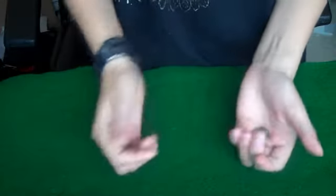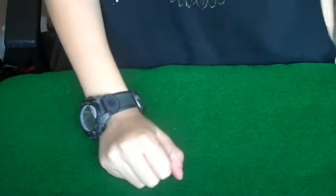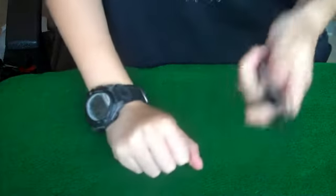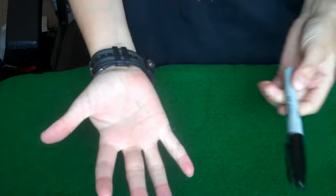I'm going to make this dime disappear. I'm going to put it in that hand, and now I'm going to reach into my pocket and grab out my magic wand, or in this case, a sharpie. I'm going to give it a wave over, tap it, and it's disappeared.